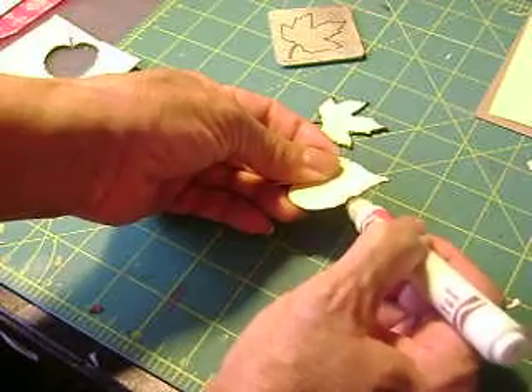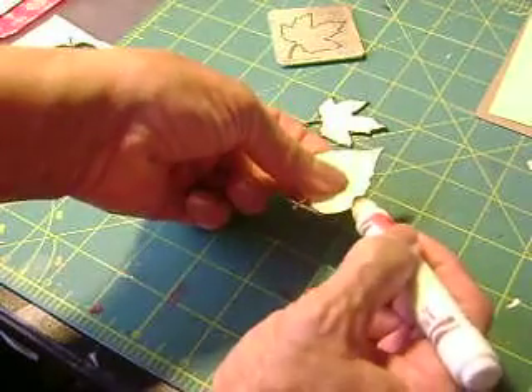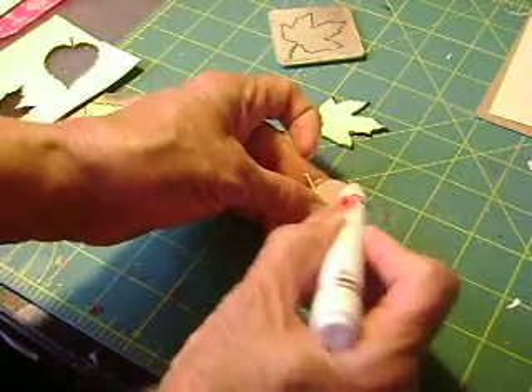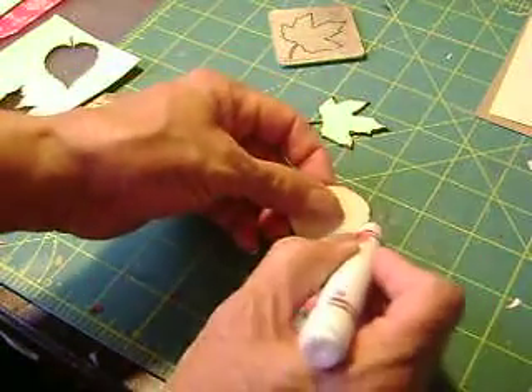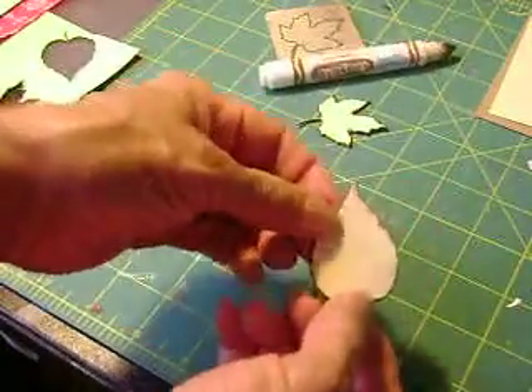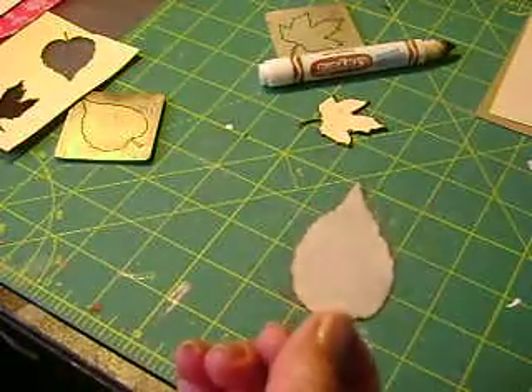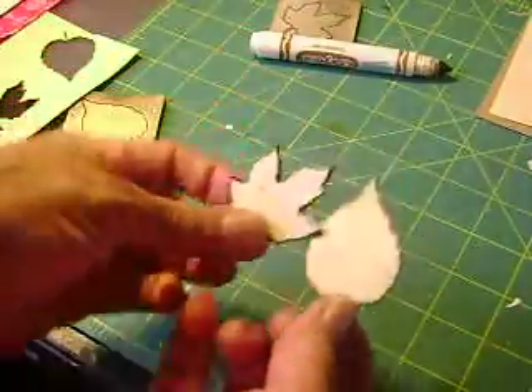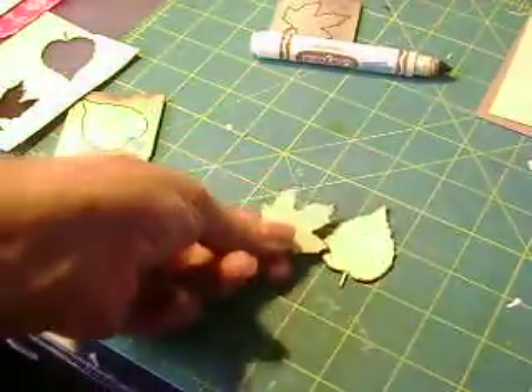We just color it, trace it along, and we're almost done. Here I've got my faux wood veneer leaf.